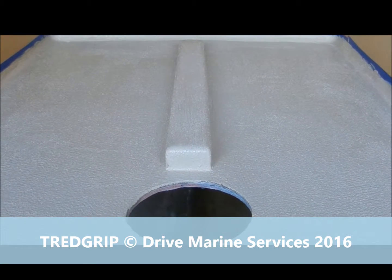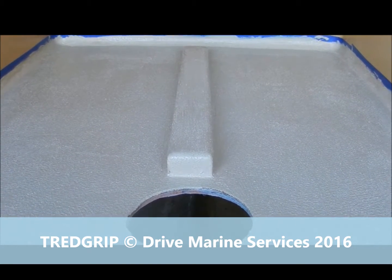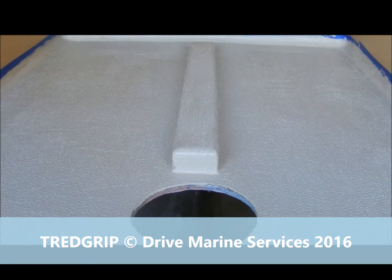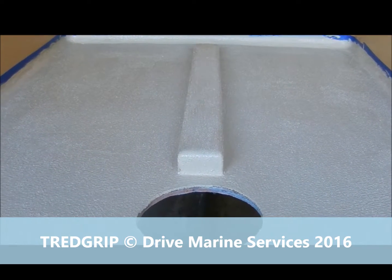If we just pull the masking tape off without putting a mark along the edge of it, it'll send the edge of the tread grip all furry and we don't want that. Anyway, you'll have to sit back and wait now and see what it looks like once we get it all finished and the masking tape off it.